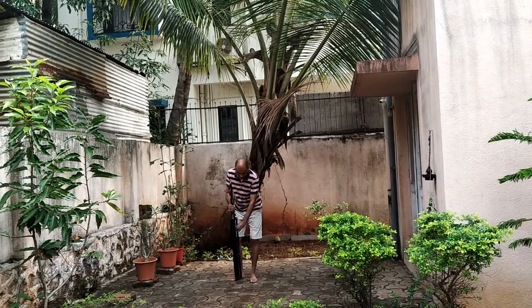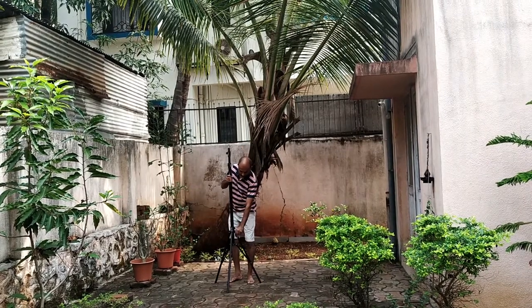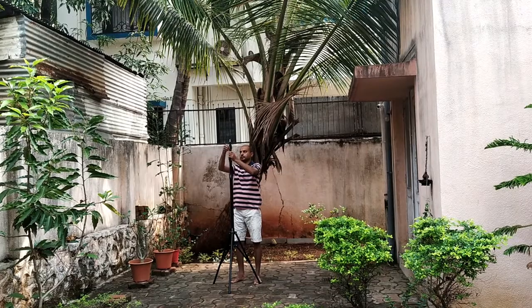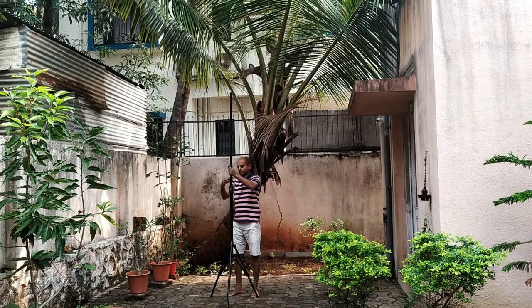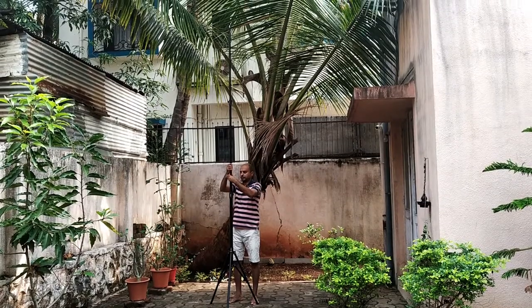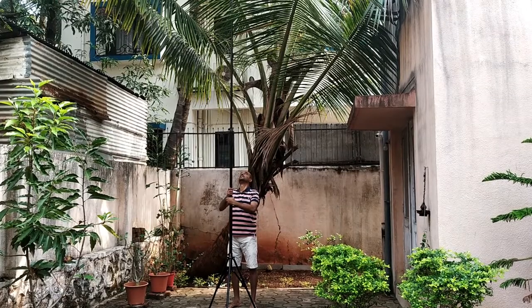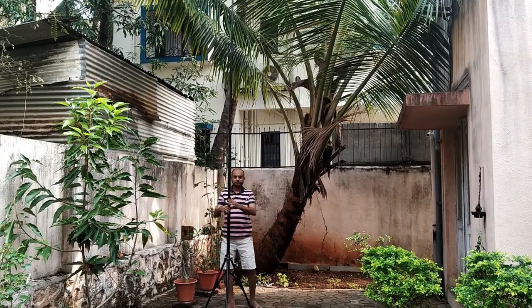The next important item is the center mast for the inverted V dipole. My choice will be a photography tripod used as a light stand. When fully extended it is 14 feet in height, and I plan to add another 5 feet with a PVC pipe attached to the uppermost segment of the tripod. This serves two purposes: it increases the height of the center mast and provides isolation between the wire elements and the center mast.